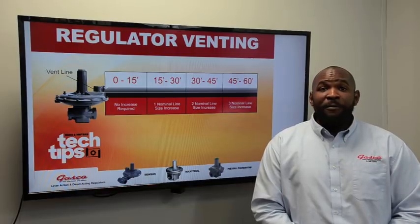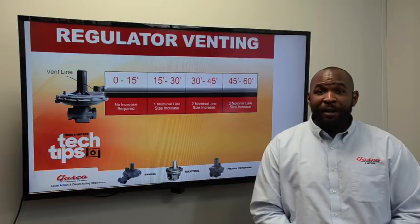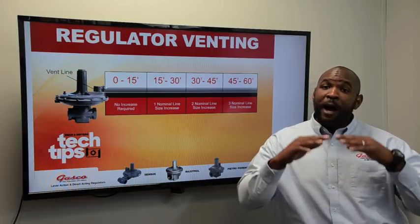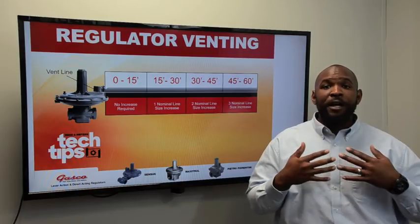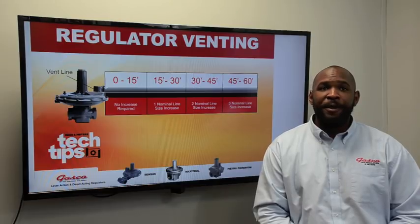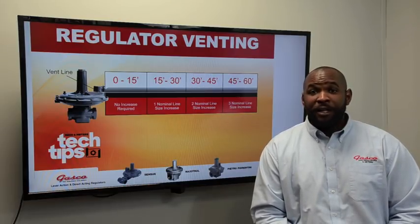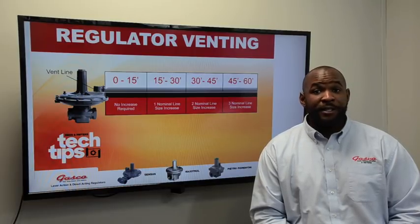Vents not only provide a leak path for the gas when the regulator fails, they also allow the regulator to breathe and function properly. When the diaphragm moves up it pushes air out, and when the diaphragm moves down it sucks air in, just as you and I do when we breathe. If a vent is restricted, the regulator will perform in a sluggish manner, will be slow to respond, or could stall in a single position.